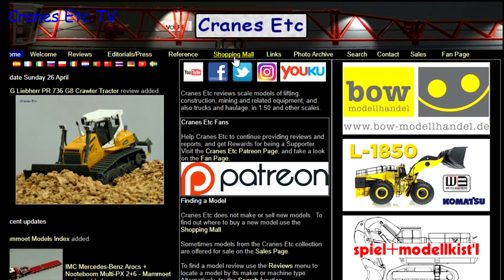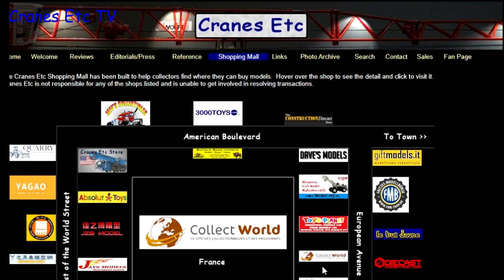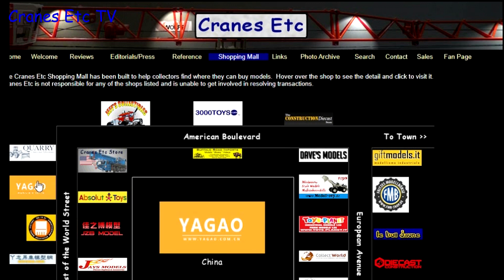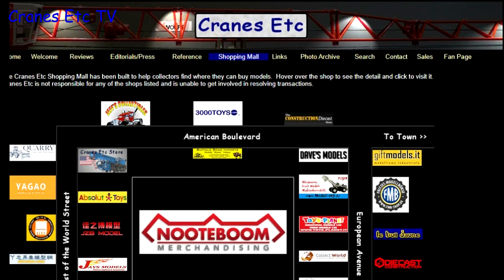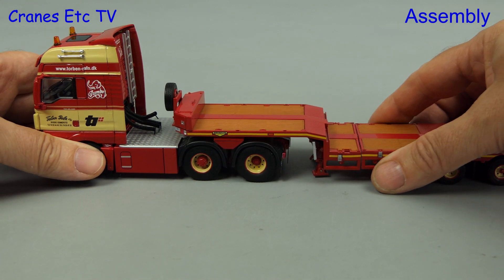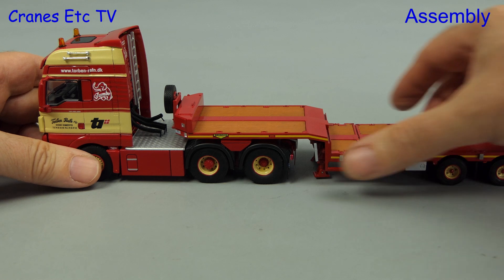If you want to know where you can buy scale models then you can click on links on the website, including those in the shopping mall, and listed there are dealers that sell models in countries across the world. For the assembly all we have to do is join the tractor and the trailer and clunk click does the trick.